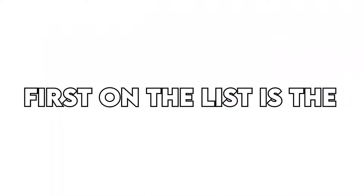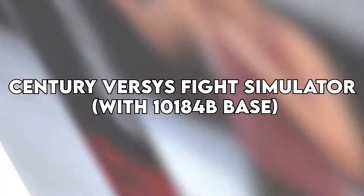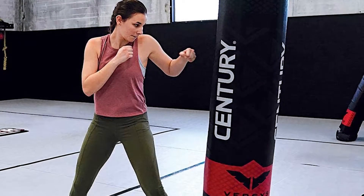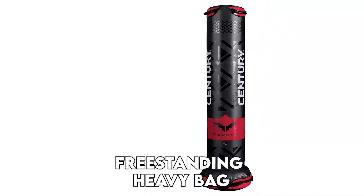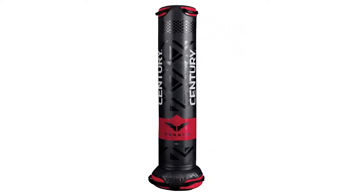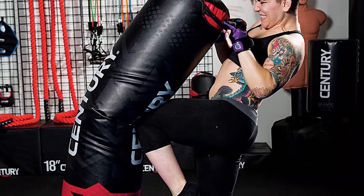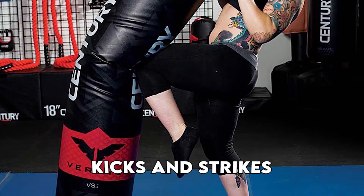First on the list is the Century VS Fight Simulator with 101-84B base. The Century VS Fight Simulator is a home gym freestanding heavy bag made with a durable vinyl shell and comes pre-filled with a sand base that enables low-impact results when maximum force is delivered through kicks and strikes.